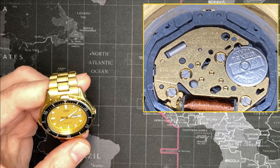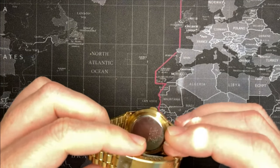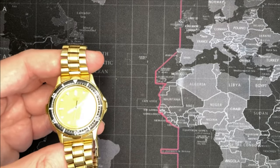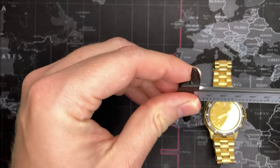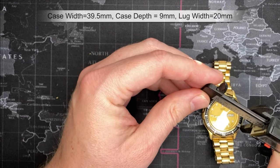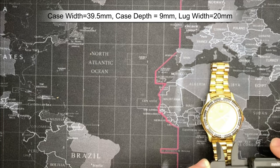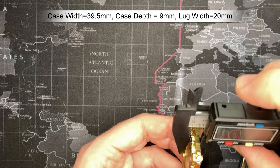It's a nice simple three-hand movement with date. The bracelet is adjustable from about a six-inch wrist up to seven and a half inches, which is what I have. It's a decent size — about 39.5 to 40 millimeter case. The lug-to-lug is about 20mm, which is good, and the case depth is nine millimeters.